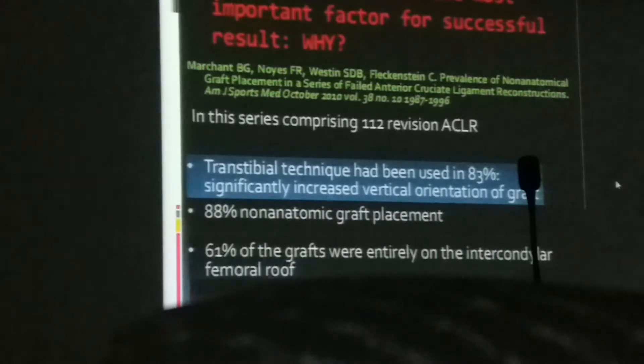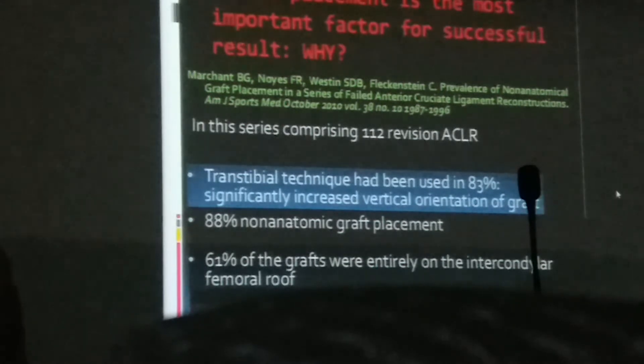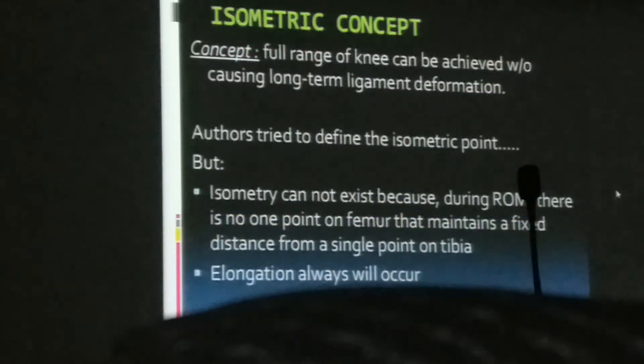A study by Merchant et al. of 112 cases showed that 83% were done by the transtibial technique, which was the most common cause of failure. In 88% of cases, the graft was in a non-anatomical position. In 61% of cases the graft was on the roof of the notch, and in 35% of cases the ACL attachment was just posterior to the actual ACL attachment site. The isometric concept allows good range of motion short-term, but long-term studies show ligament deformation.